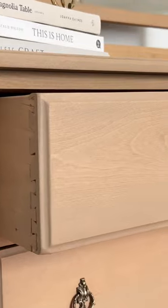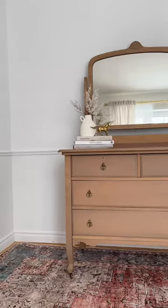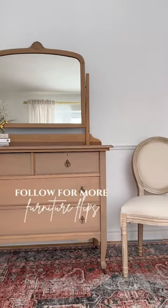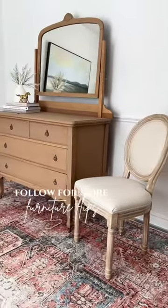Now this solid wood antique piece is ready to get back to work as a beautiful, functional piece inside someone's home again. Make sure to follow me here for an eclectic mix of furniture flips.